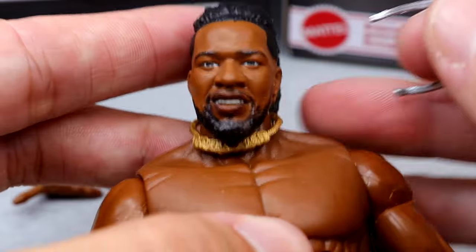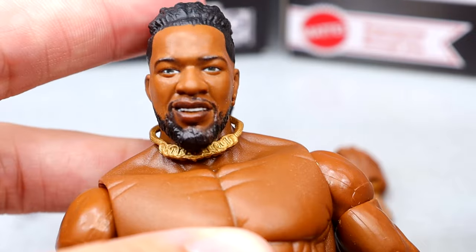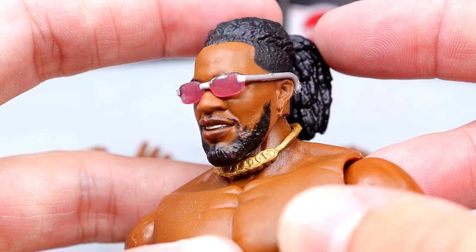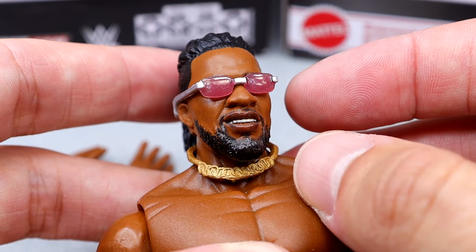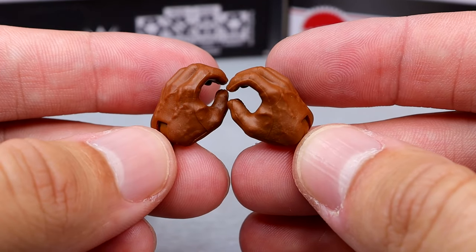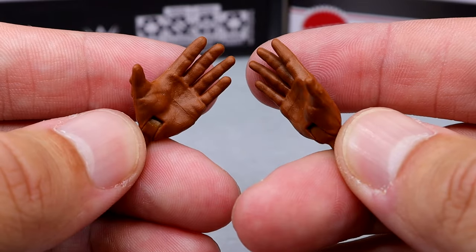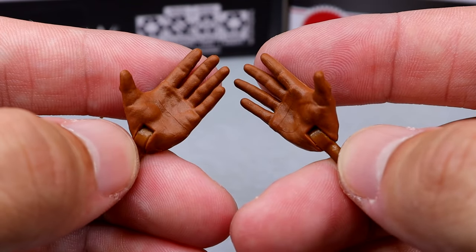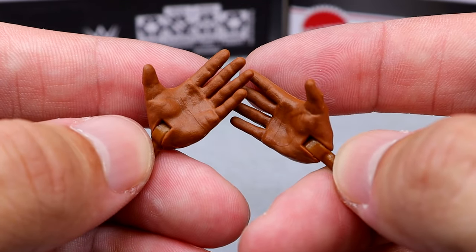The only real other accessory you get are these pink shades, and they're actually damn good. They fit the figure quite well. You put them on and the necklace looks good too — these sunglasses are pretty fire. They make him look like he's going to dunk on your family. And they also include the Ricochet Kawhi Leonard handshaking entrance-style hands — the newly sculpted ones that started with Elite 105 Gargano. They include these with legitimately everybody now.